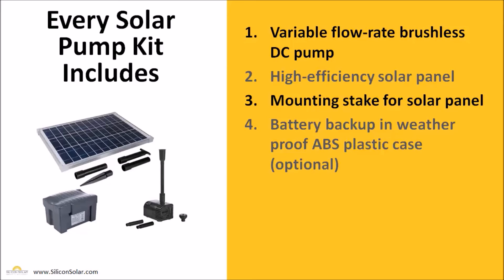We're going to give you a mounting stake so you can keep your solar panel tilted towards the sun, safe and secure in your yard or garden. And you're also going to get a battery backup in a weatherproof, waterproof ABS plastic case. Those battery backups are optional and don't come with every kit — only if you need one for your pump to run at night or during cloudy weather.